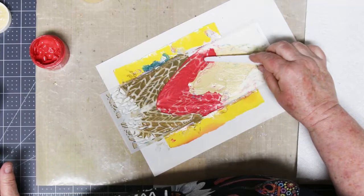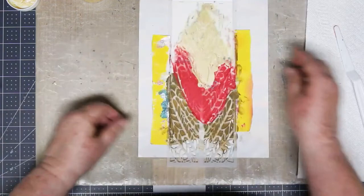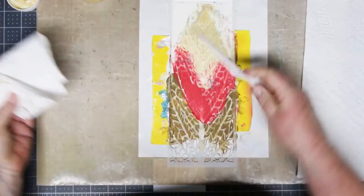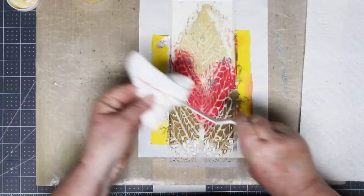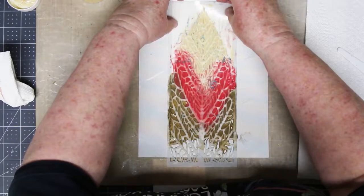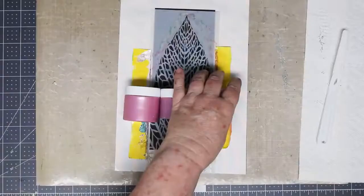I missed a spot — going back with my red, filling in that one corner, and trying to take some of the excess off while blending. Doing my pull over, which picks up any extras, making sure the finished product is going to be nice and flat. Gently peeling this off and you end up with this gorgeous leaf — isn't it fabulous?